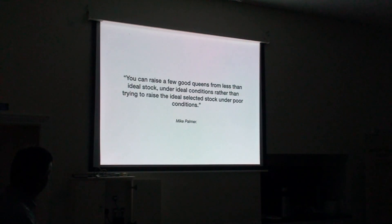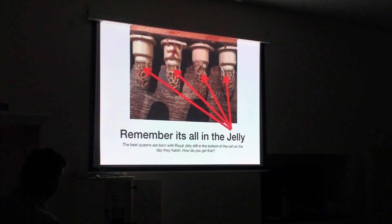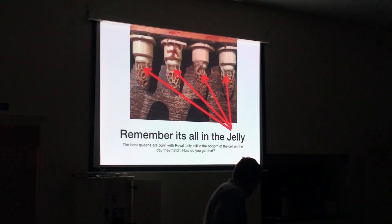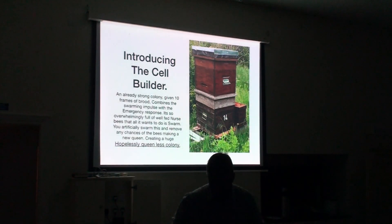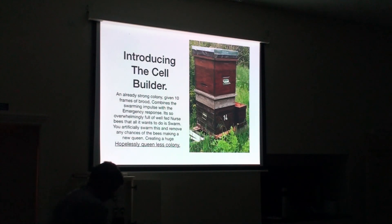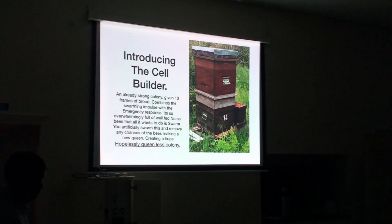A little quote here from Mike Palmer, a brilliant beekeeper I visited in 2015 and worked with for a week: 'You can raise a few good queens from less than ideal stock under ideal conditions, rather than trying to raise ideal selective stock under poor conditions.' This is what it's all about — the royal jelly. You see these queen cups here, that little clear cup that we graft into. When I look at that, I see royal jelly in the cells — and that's what you want. You want them so strong that all they do is flood those cells with royal jelly. Introducing the cell builder — that's how we get those cells full of royal jelly.